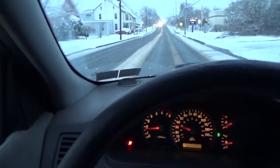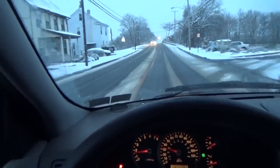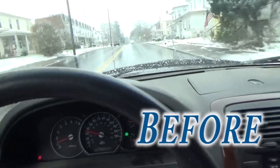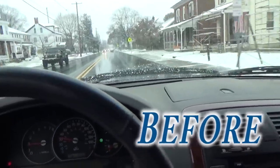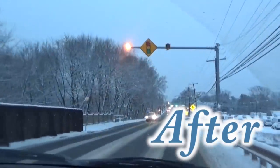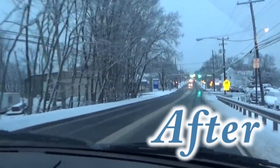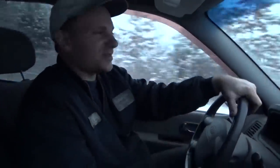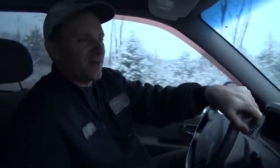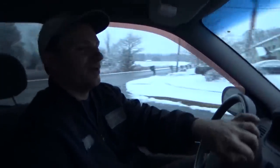Here's after — take a listen to before. So like always, thanks for watching. If you liked it, give me a thumbs up. If you haven't done so already, please subscribe and click that bell for more notifications.